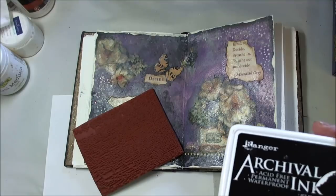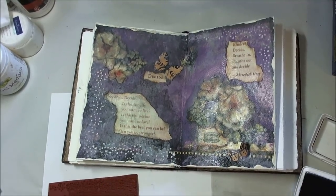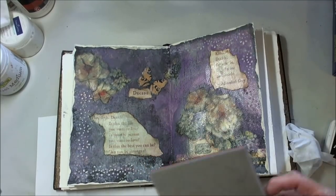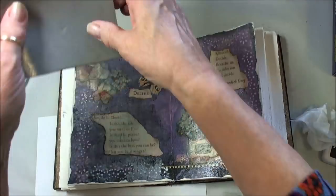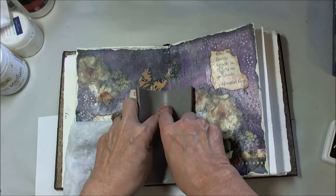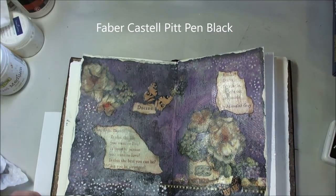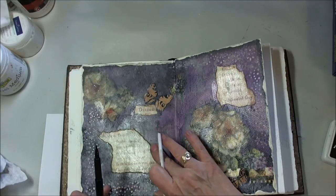Here's where I realize what I've done, so I get out my handy-dandy archival ink, which is permanent. I've already wiped off as much of the other ink as I can, and I'm going to go back with this crackle background stamp — which is really hard to do now that you've got everything down there. I'm just wiping it off as fast as I can if I put it on any areas that I don't want it.